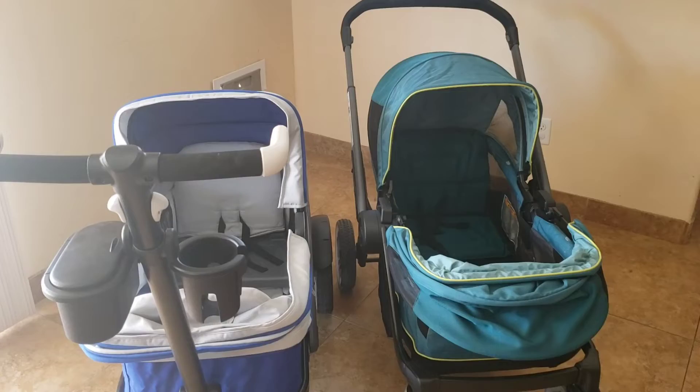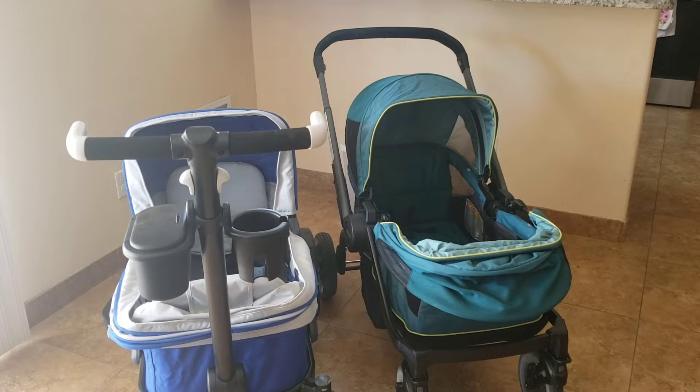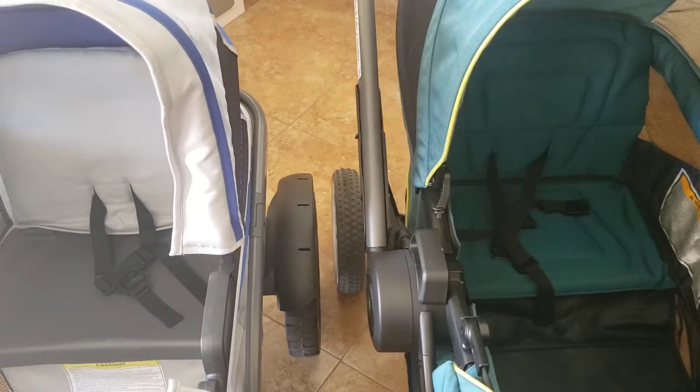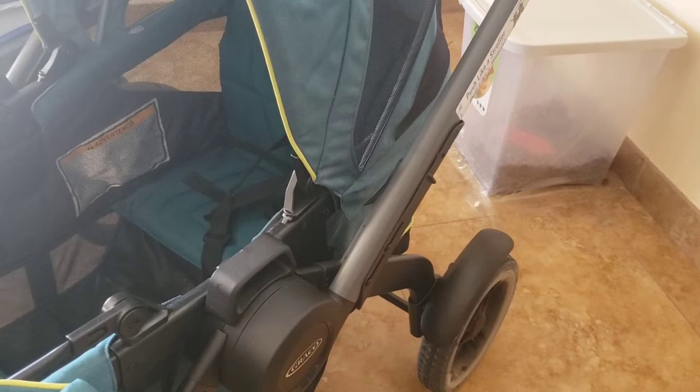There's a difference in push style — some people adjust well to the Anthem push style, while others don't prefer it. I really like the pull method for the Anthem; it's very handy and lifts up those back tires really well.